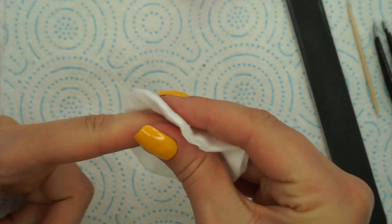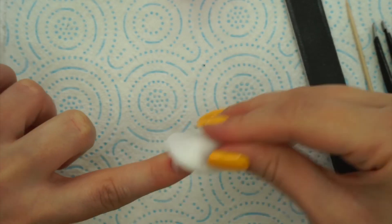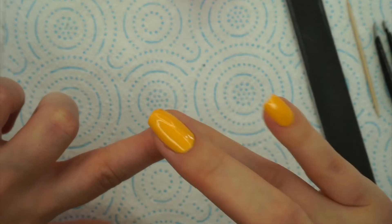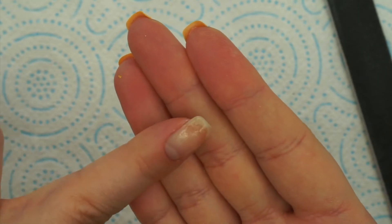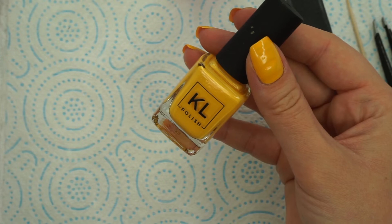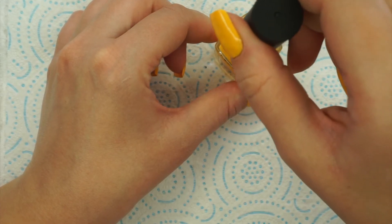My nail is fixed — it looks nice, it feels nice, as you can see. Next, I'm going to paint my nail like nothing happened and that's it. I hope you guys enjoyed my video, please subscribe if you haven't already, take care, and I will see you in my next one.